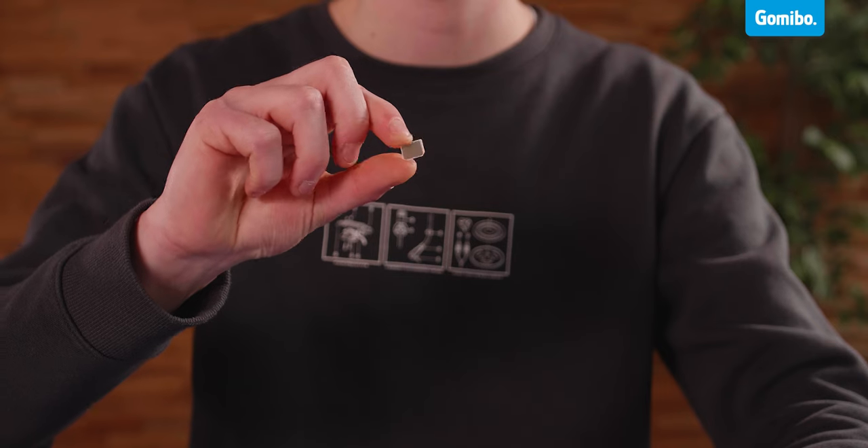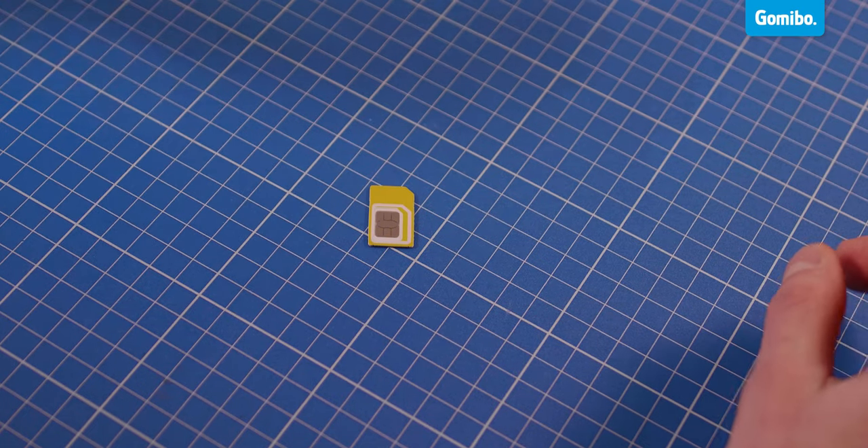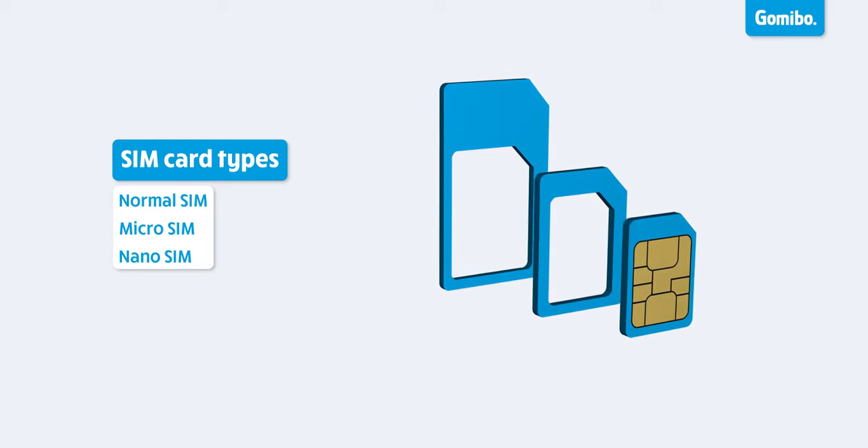Almost all modern phones need a nano SIM card, but check your SIM card holder to be sure. Are you using your old SIM card and is it too big? Then first check whether you can see the edges on it. If so, you can press out a smaller size. If that's not possible, ask your provider for a new SIM card.